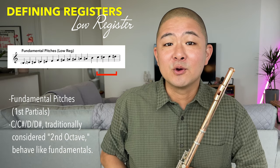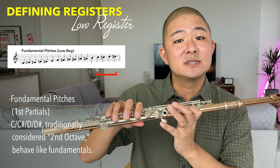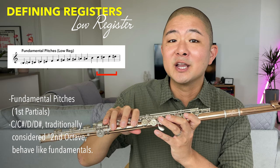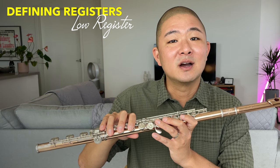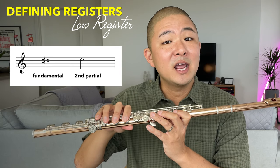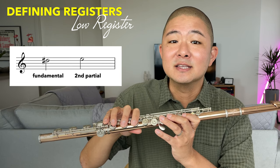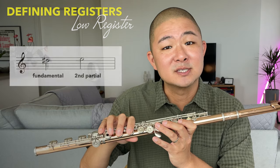For those of you who have been playing for a long time, how does it change your practice if you start thinking about C, C-sharp, D, and D-sharp not as middle register notes but as low register fundamental pitches? It's important to acknowledge that D-sharp and E, although they are neighbor pitches, behave in very different ways — because D-sharp is a fundamental and E is the second partial, and thus the beginning of the middle register.